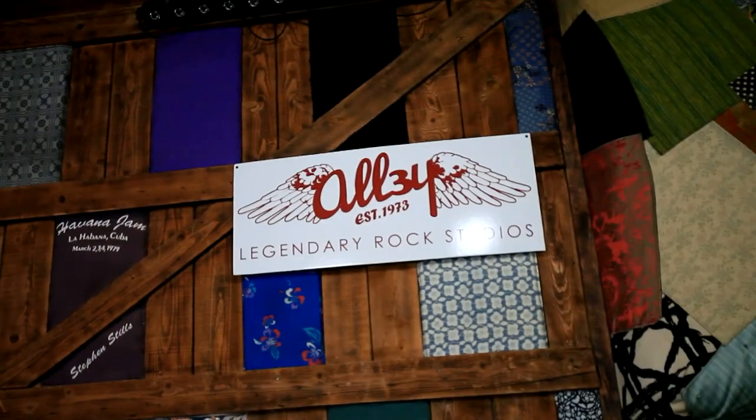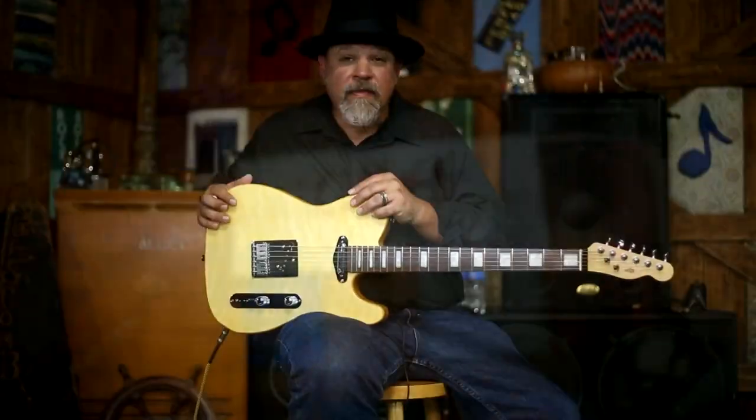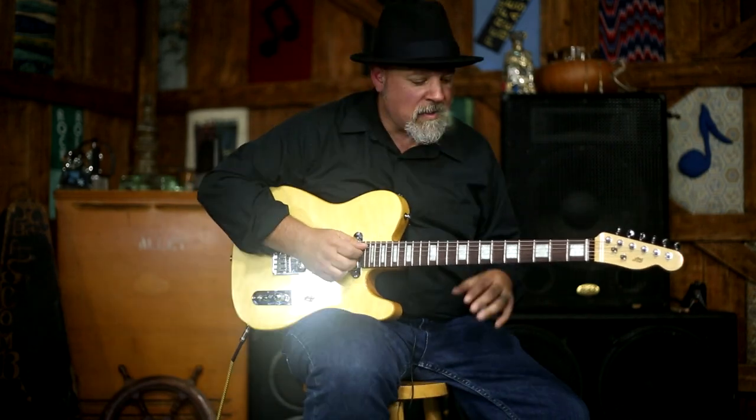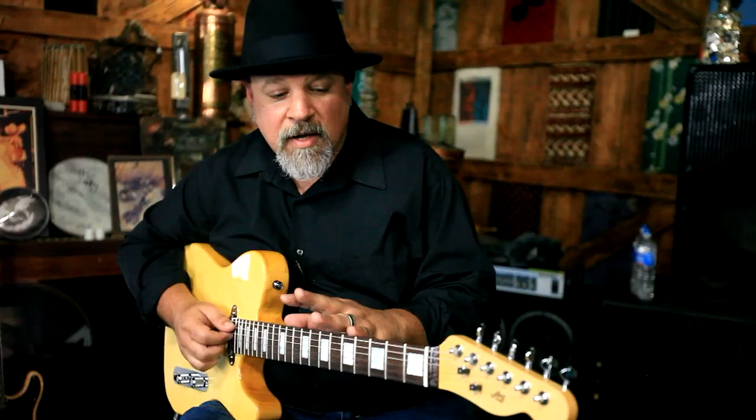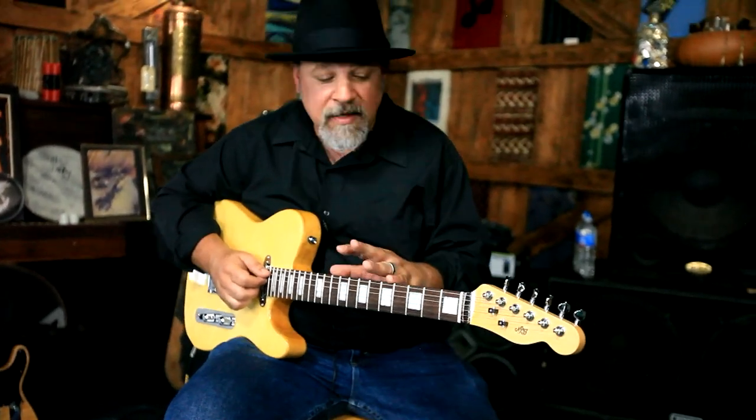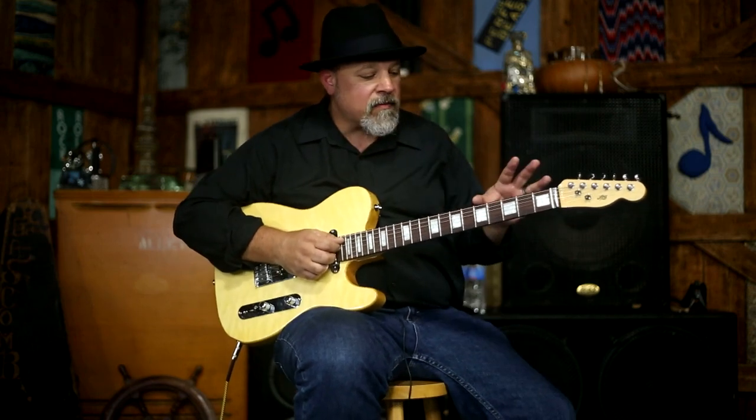I'm here at the famous Alley Studios in North Hollywood, and we're talking about the new T-model guitars from Newport Player Guitars and why they're so special. If you make a living with your guitar — if you're touring, doing sessions, gigging night after night — you want to have one of these in your arsenal, and we'll get into the whole reason why.